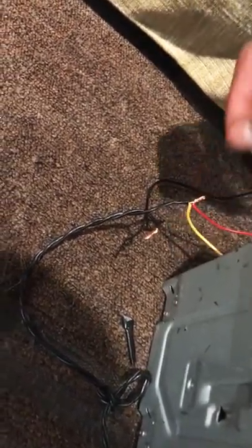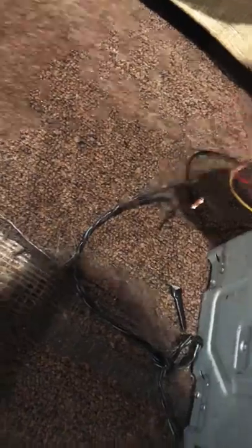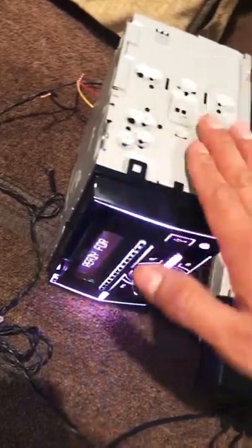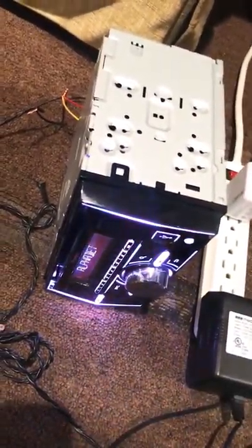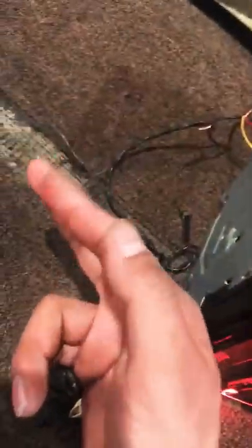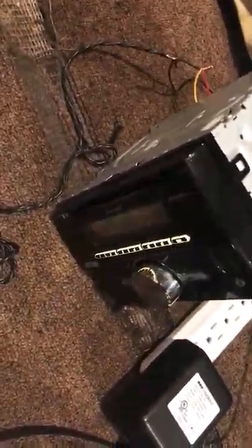Find out which one is positive and negative from the adapter, then connect the two positives to the positive side and the negative to the negative side, and there you have it. The speakers are secondary — you can test those later. The main thing is to confirm that the radio turns on. Now that it's on, I'm sure it's working and I'm ready to install it in the car. Remember what you need: pliers, multimeter to find positive and negative, and a 12 volt 1 amp adapter. Cut the cable, find which is positive and negative, connect, test, and that's it. Hope this helps someone — have a nice day and be careful not to short anything out!